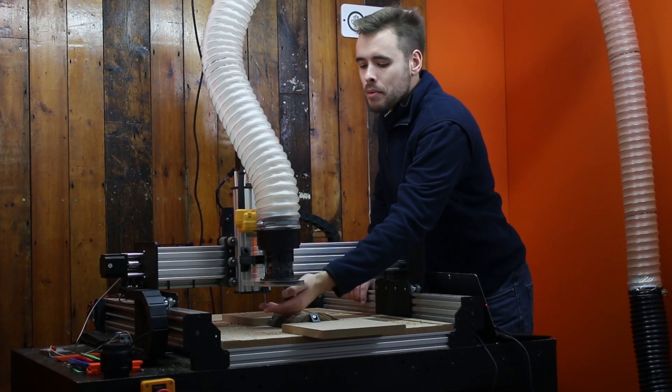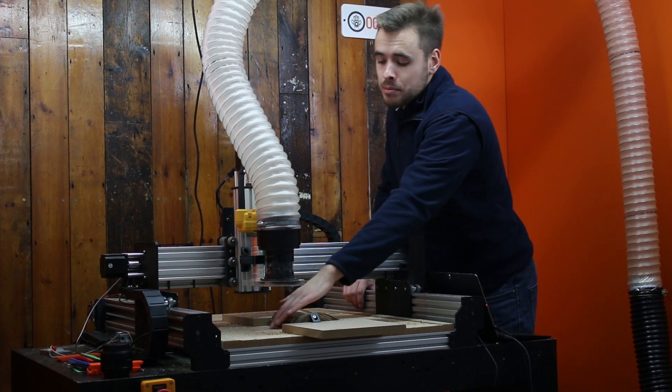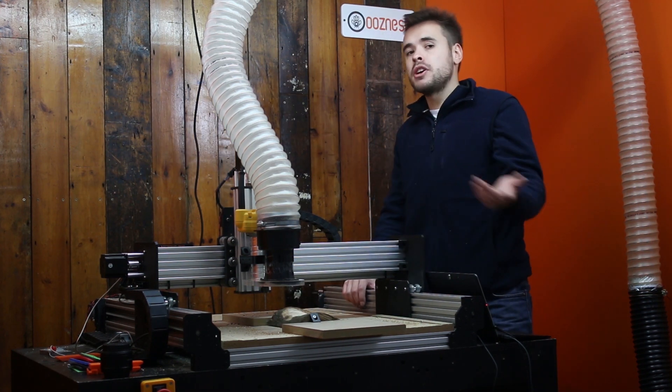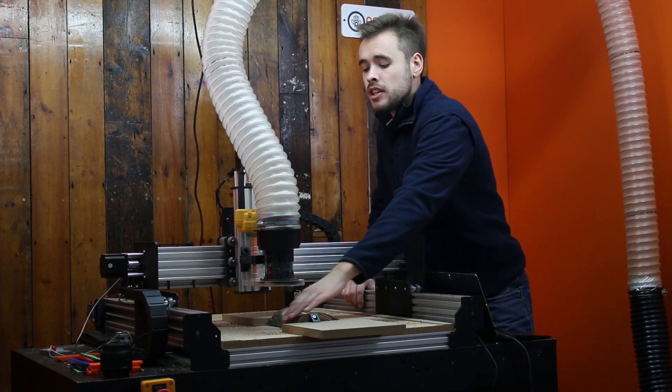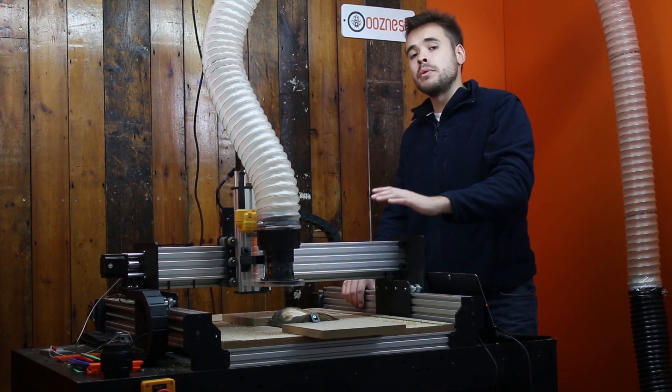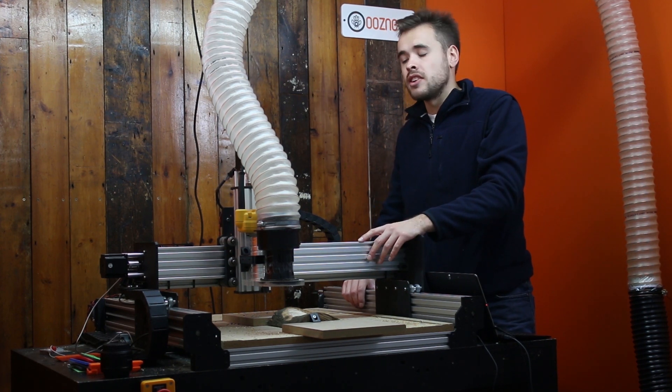With the bit now changed to a ball end bit, what we need to do is re-Z zero the work position. As we changed the bit, we can't get the bit exactly in the same position relative to the Z-axis, so if we re-zero to the spoiler board using a touch probe, we then know the work zero is in the exact same position as when we did the roughing cut. So let's get on and do that now.